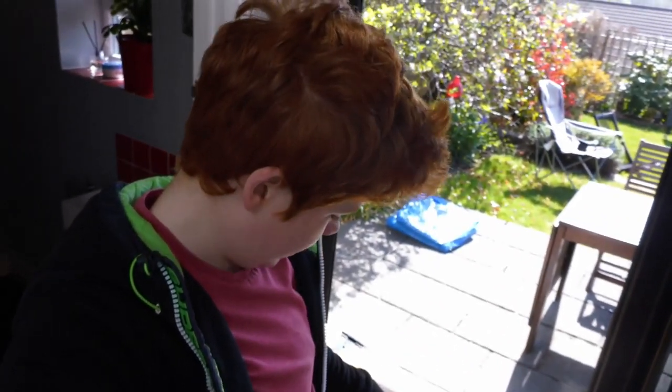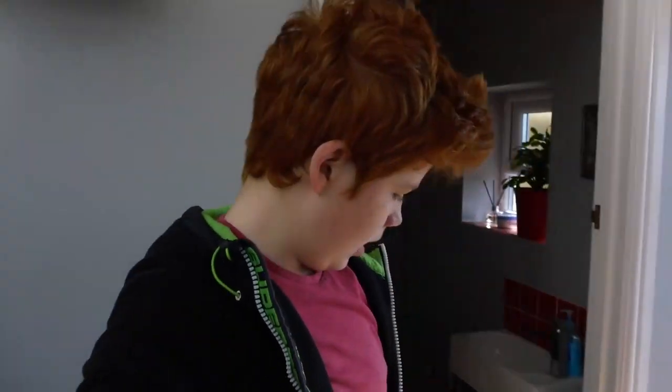Hey guys, welcome back to my channel. It's a beautiful day outside, unfortunately I have to isolate myself in this house for 10 days. I've just had delivery of this old cabinet from my mate, so today I'm going to take it to bits and see if we can salvage any of the wood from it so we can build more projects, because I'm completely dry of wood right now.